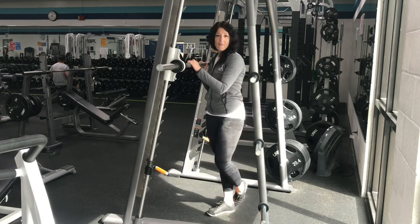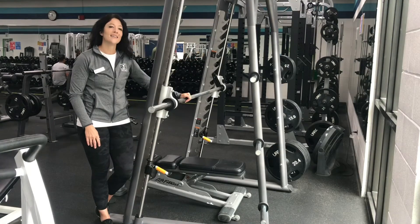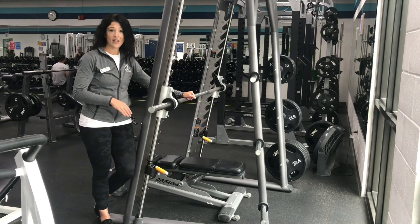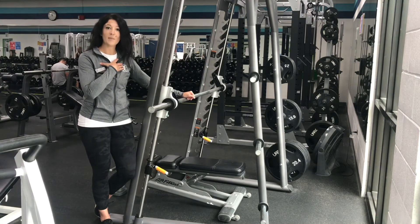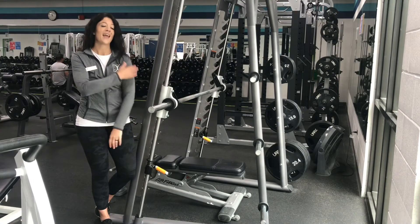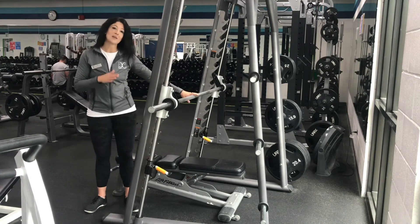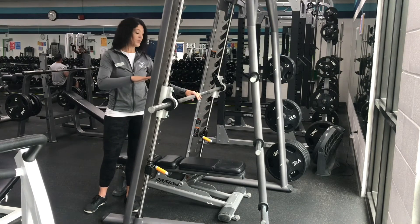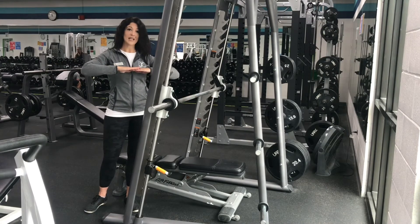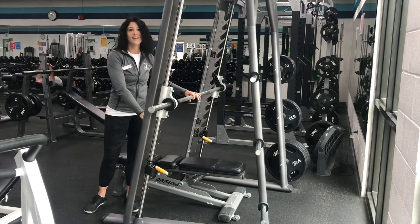I'm going to set up a flat bench to show you a bench press. Now that I have the flat bench placed under the Smith machine, I'm going to show you a bench press which works the pectorals, the muscles of the chest. It also works the back of the arms, the triceps, and the anterior deltoids. You want to make sure that the bench is far enough back so that when you lay down and your head's resting on the bench, that bar hits you mid-chest. We're also going to look at the placement of the adjustment stops for safety measures.